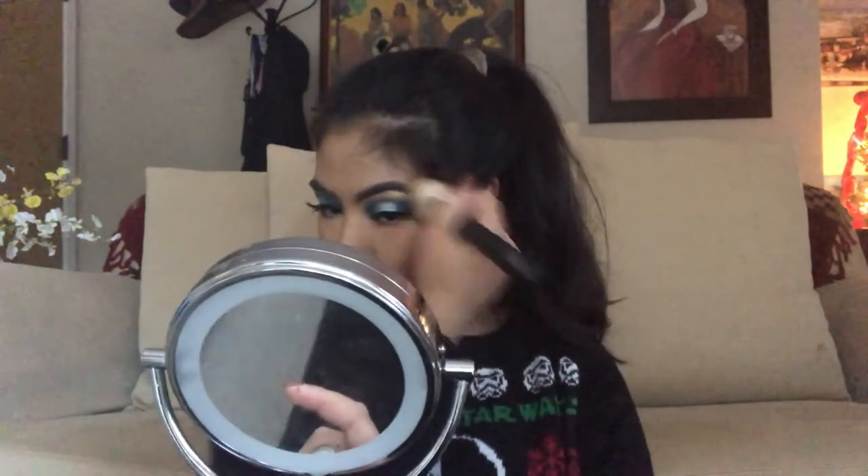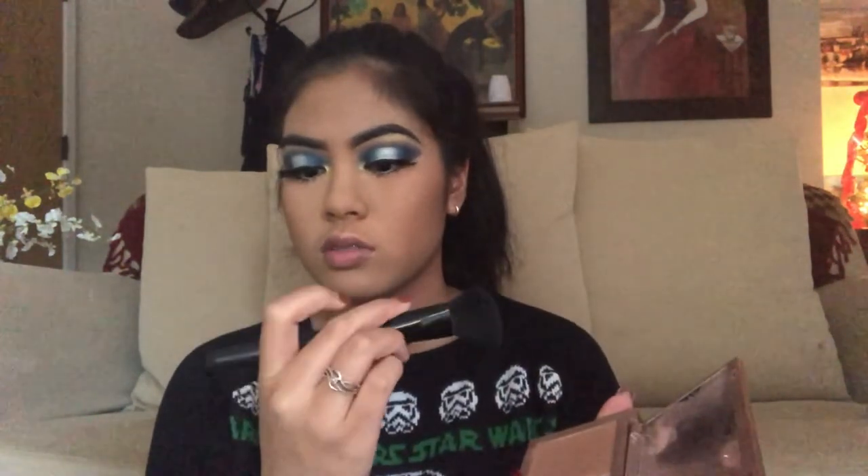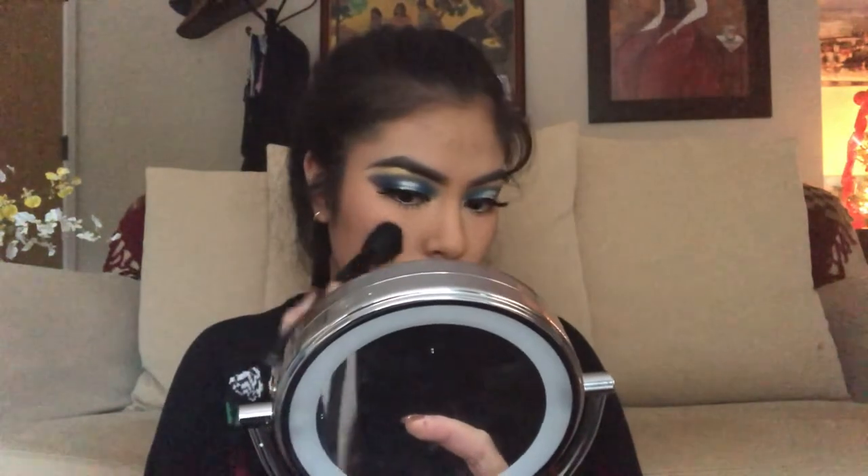To bronze my face, I'm going to be using the Hoola Bronzer by Benefit on a Morphe M527 brush. For blush, I'm going to be taking the Naked Urban Decade Flushed Palette using an e.l.f. contour brush, and applying that all over my cheeks.